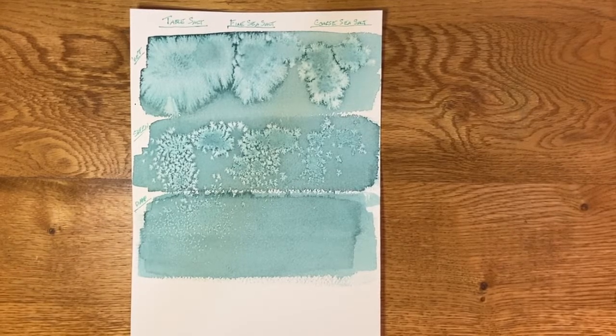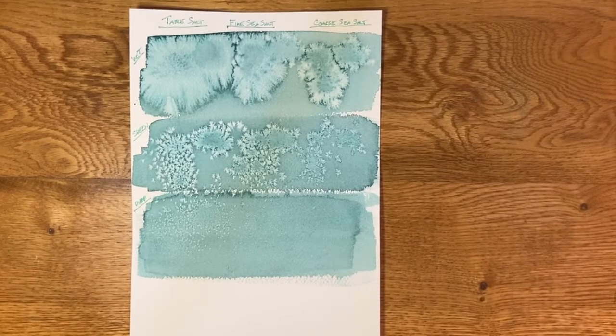That's it for today! Please be sure to join me in my next one where I'll be using the salt technique on a pretty cool painting. If you enjoyed this video and found it helpful, please like and share and be sure to subscribe if you haven't already. Also join me over on Instagram — I'd love to see you there. Take care and I'll see you next time, bye for now!